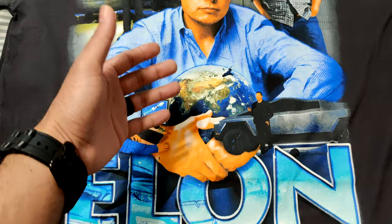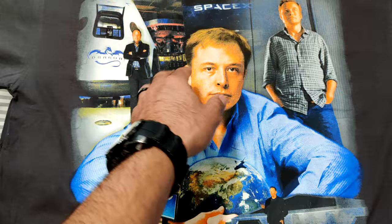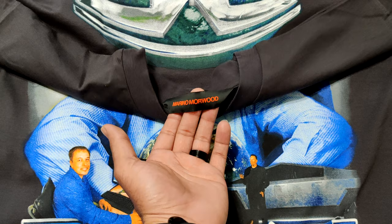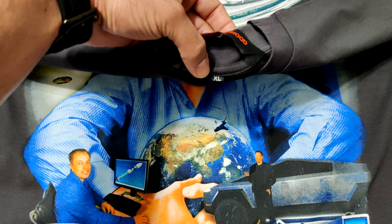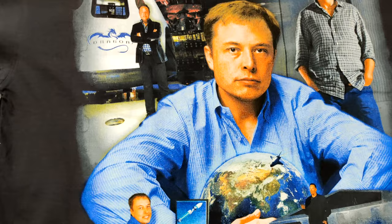The printing — whoever he uses to print — does a very good job. The colors pop, it feels really nice. I was thinking about doing not a versus so much but a comparison — maybe with the Leonardo DiCaprio tee — this one, the Bulls rap tee, and the Leonardo DiCaprio tee compared to some of the bootleg rap tees I have from the 90s and early 2000s. As you can see he's got his branding there — Merino Morewood on the neck tag — and then you have the sizing, which is XL.